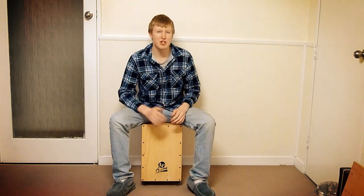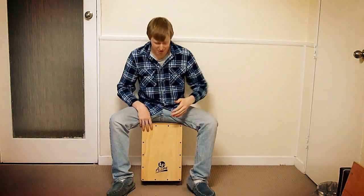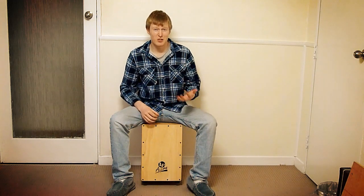I'll make a couple of changes. The last stroke of our group of six triplets, I'm going to change to a snare, and then at the start of the groove, our second sixteenth note is also going to be a snare.